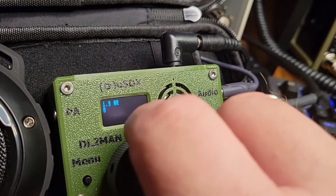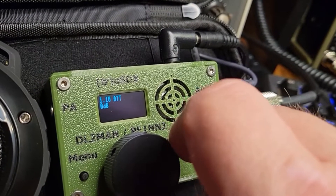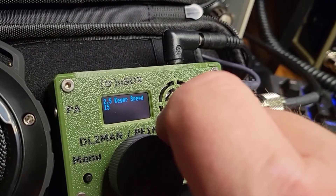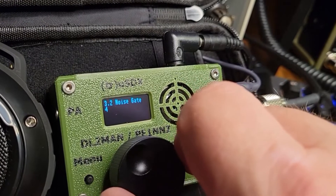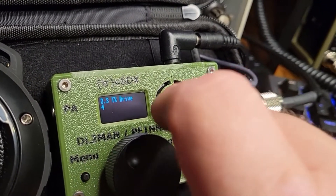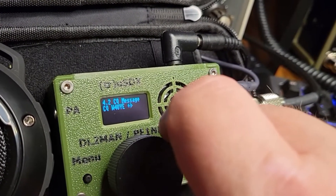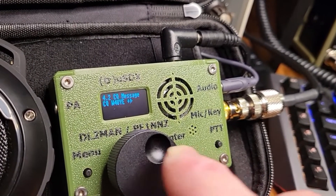It does have noise reduction on it — it's decent. You've got a couple of different attenuators, you can choose your keyer and your speed of course, and then you've got some other different things like your noise gate and TX drive. I leave those things pretty much the same. You can also pre-program CW messages and send those out with the unit.